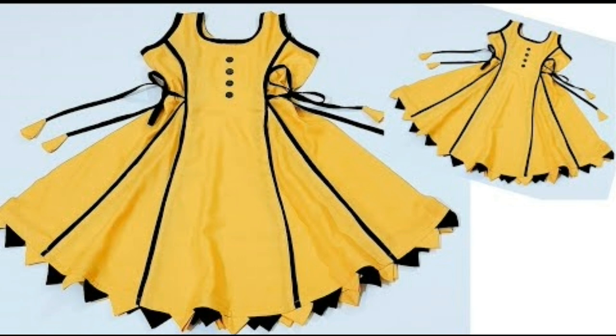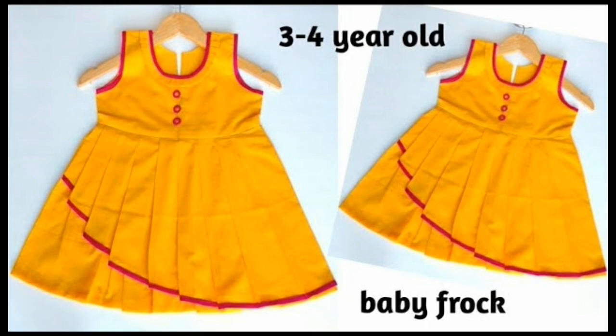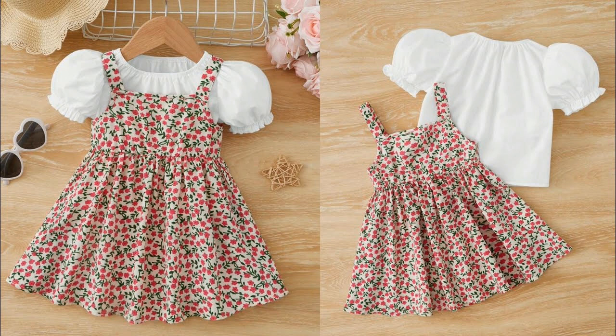Next, let's look at designs with tassels, piping, and different sleeve styles. We'll look at light and dark colors, bright colors, and stockings combinations. I hope you will like today's video.